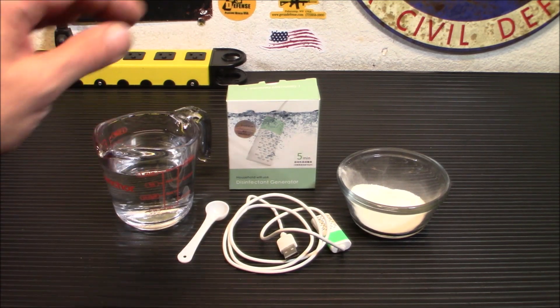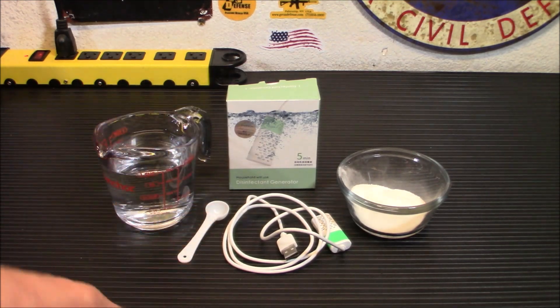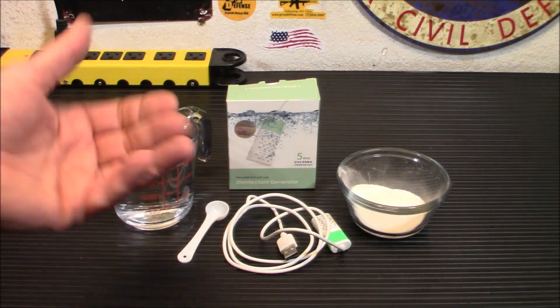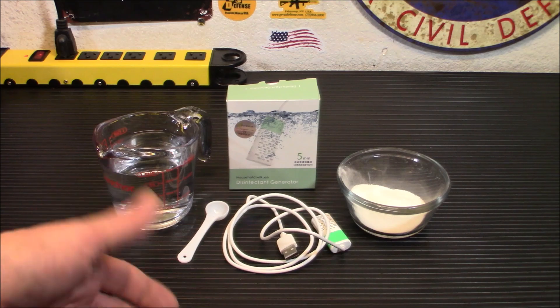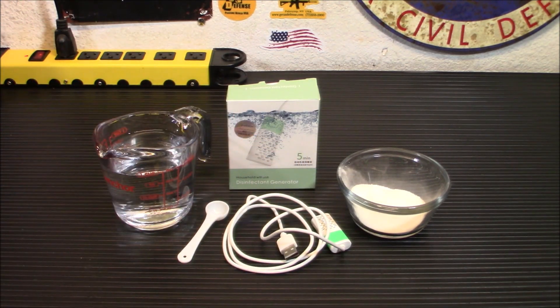Now, we do put a couple of drops of bleach into a couple of gallons of water to purify it — the concentration is the issue. You can't drink straight bleach, and I wouldn't drink what this device generates either. But it's a little bit safer for use on skin and hands, and it does act like bleach, smell like bleach, and look like bleach.